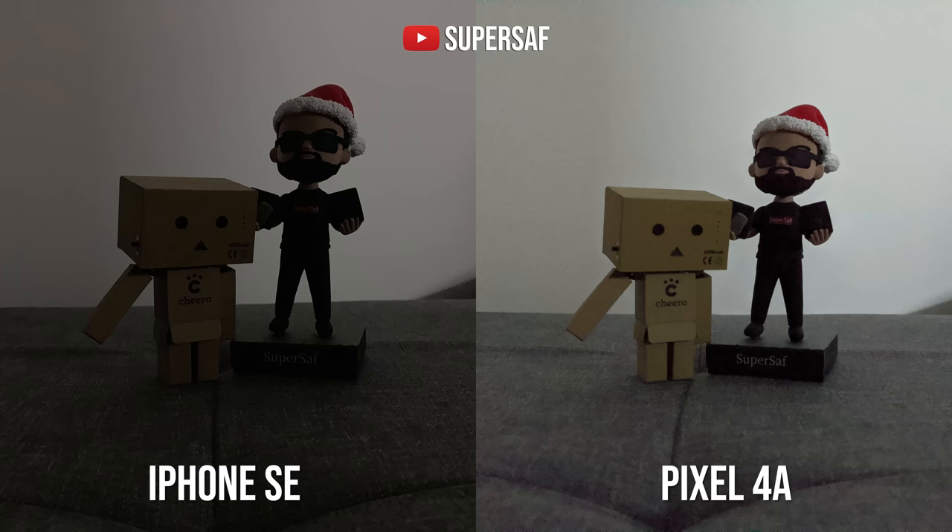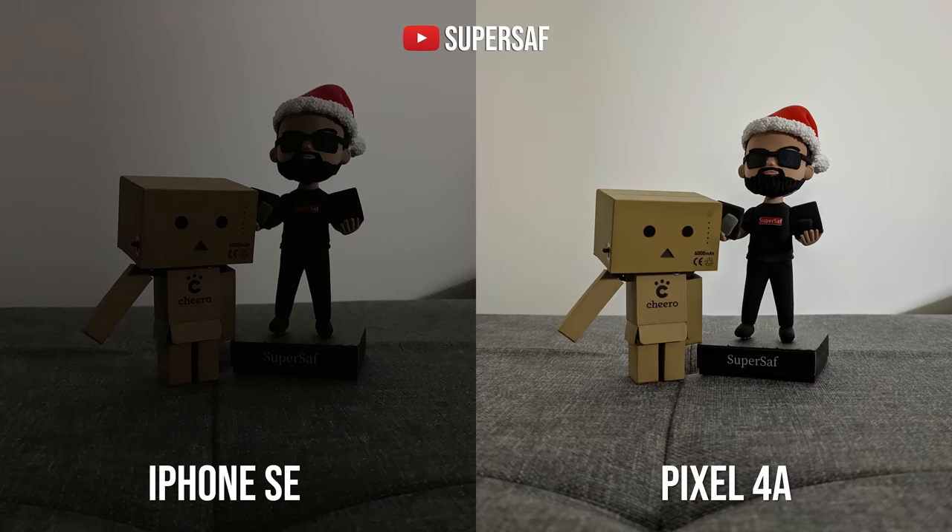This is something I really wish the iPhone SE had — a dedicated night mode, which would have really helped in low light situations. Unfortunately it is not there. Checking out another example, the Pixel straight away doing better on automatic — it is a brighter image. But as soon as you use Night Sight, it becomes much more usable, much brighter and much sharper. So when it does come to low light, the Pixel definitely gets the edge thanks to Night Sight.